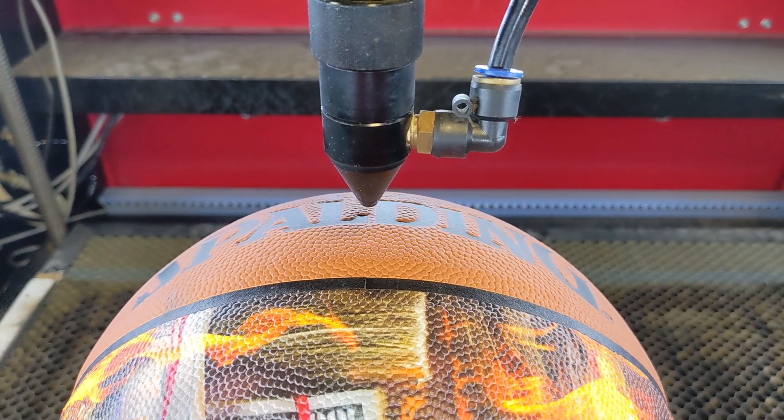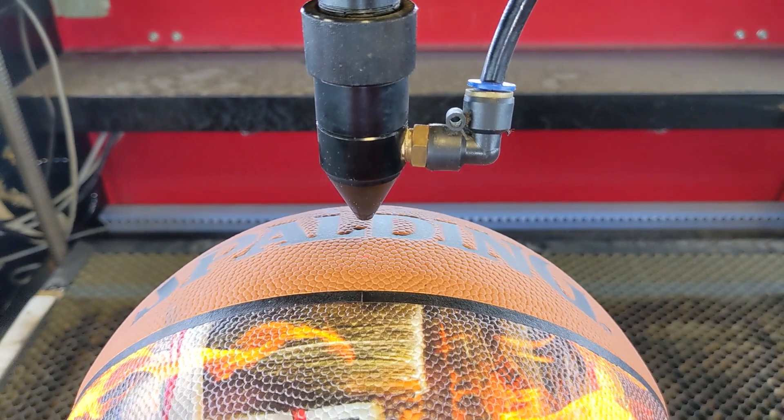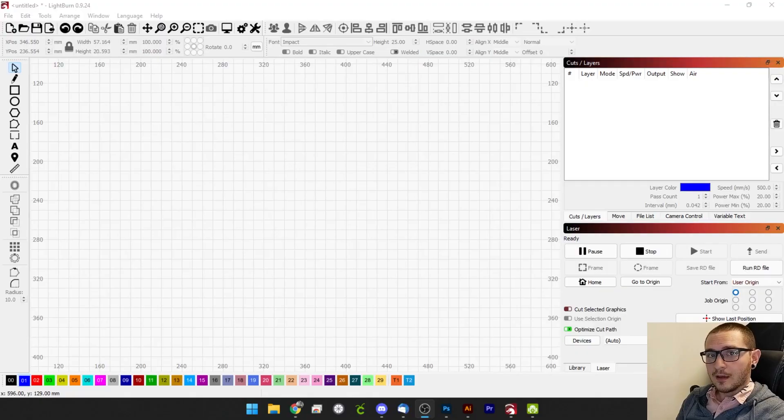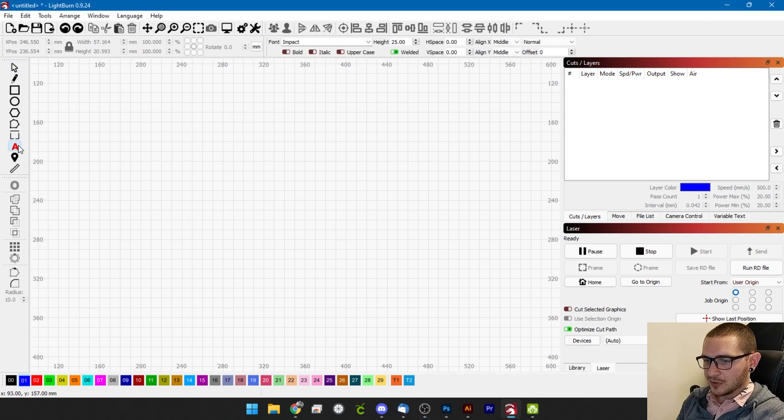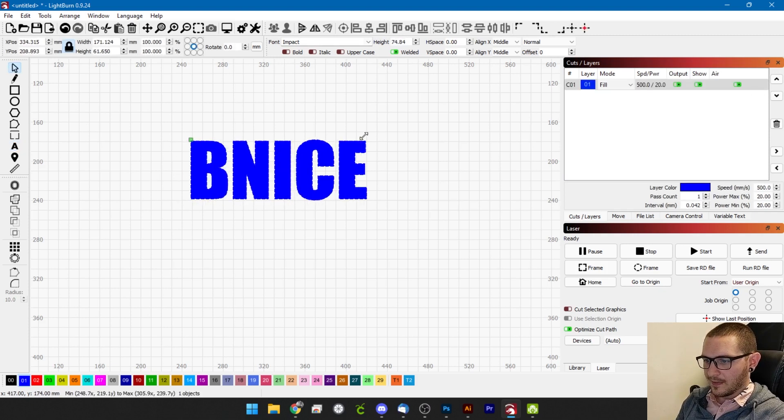We'll hop over to LightBurn now and start working on our settings, which will be very quick. This is going to be deceptively simple — we do not have a lot to do. They just want one word, so we're going to grab our text tool and type in what they're asking for. They wanted it in the Impact font, so there we go.